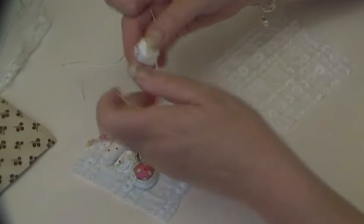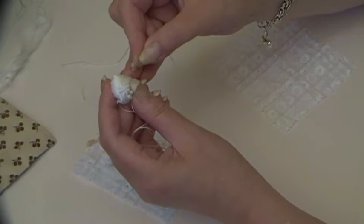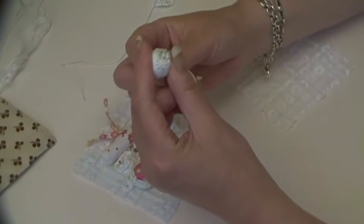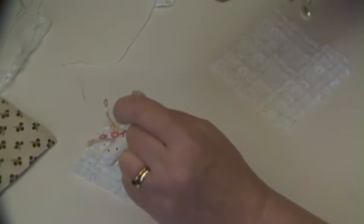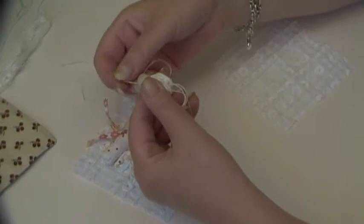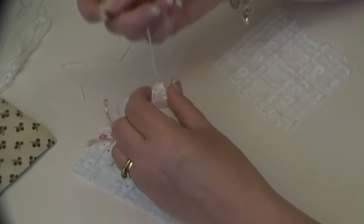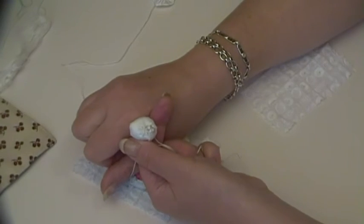Exactly the same applies to the padded puffs. What I would do with these — I wouldn't go up here and go down because that would place a stitch on the front. What I would do is go through the back again and then come up in amongst the stitching, in amongst the French knots, then go down, take a tiny little stitch and go down again through the French knots, and come out of the back. And there are your ties to tie that to your work — you can't see it at the front.